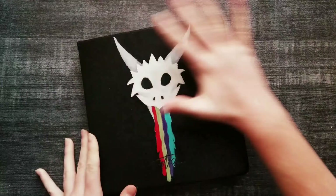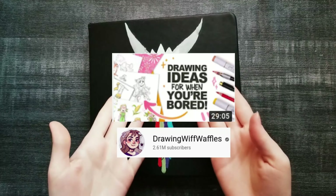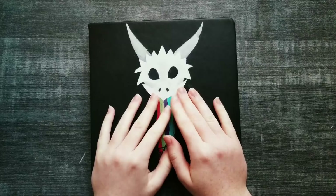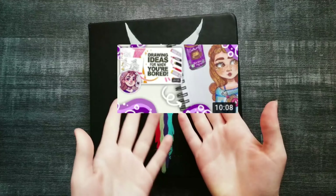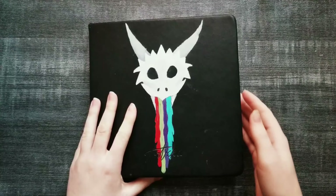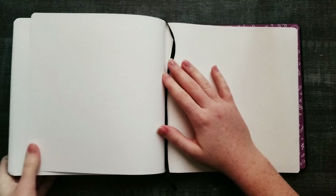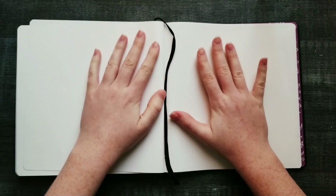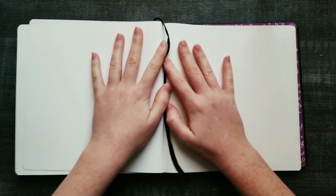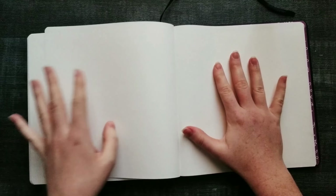Today I'm going to be following a tutorial that DrawingWiffWaffles recently did. Even though it was like a month ago, I still really want to do this video. I kind of got the idea from Minty's Sketchbook — she did a video of following DrawingWiffWaffles' tutorial. In her video, she had six ideas of things you can draw when you're bored, but I just did four for this video.